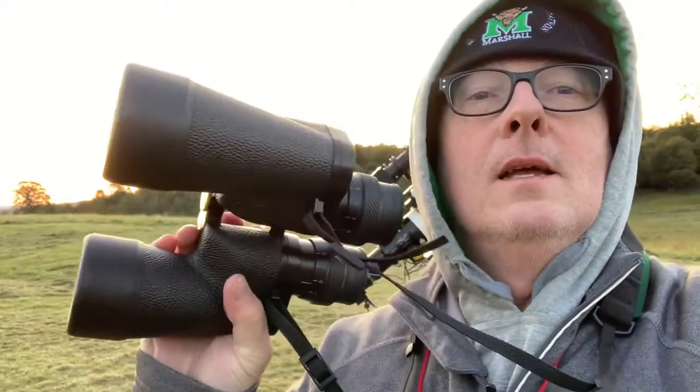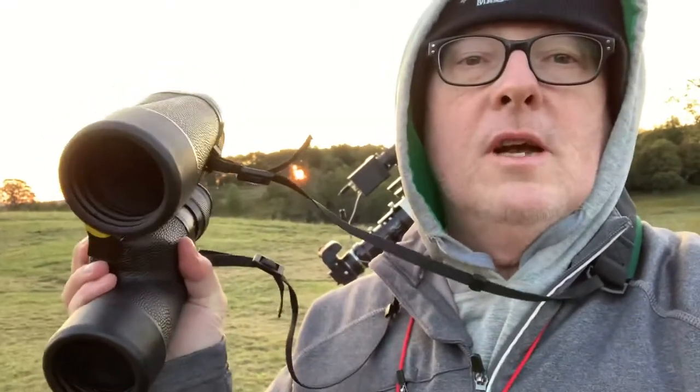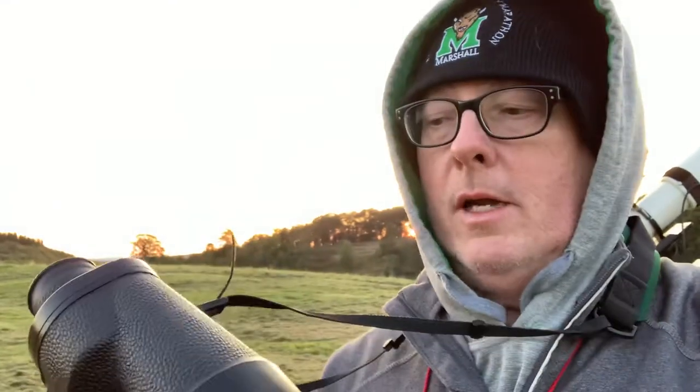One of those things is binoculars. While I'm imaging, I really like to observe with binoculars. I've had these Fuji 7x50s since, I believe, the 2003 Winter Star Party, and they have served me well. These are great binoculars.